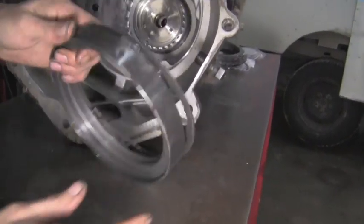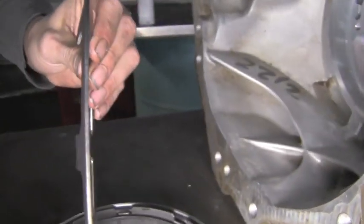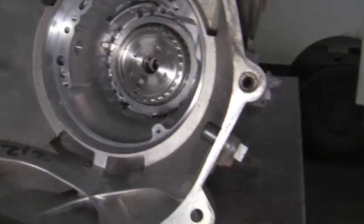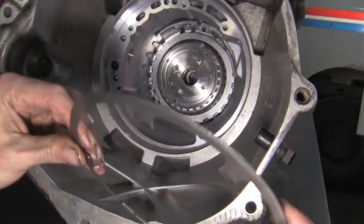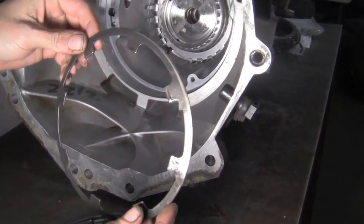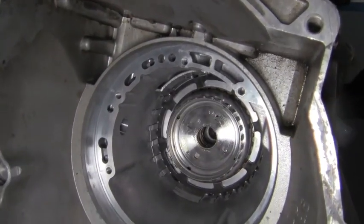This is the 2-4 piston assembly — what will push on the 2-4 clutch pack we just installed. It has a Belleville spring on it. When the piston comes out of its bore, it pushes against the Belleville spring and folds the tabs up, and then it returns, pushing the piston back into its bore. The tabs of the Belleville spring face towards the bell housing, and it sits right on top of the 2-4 steel.